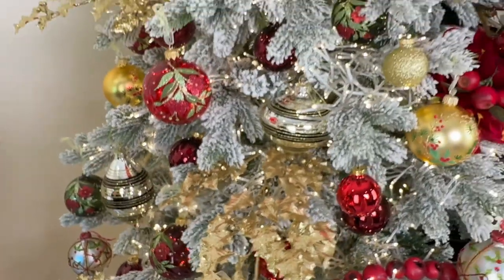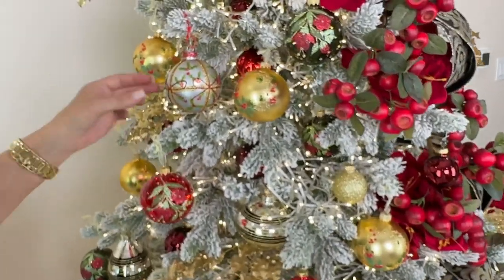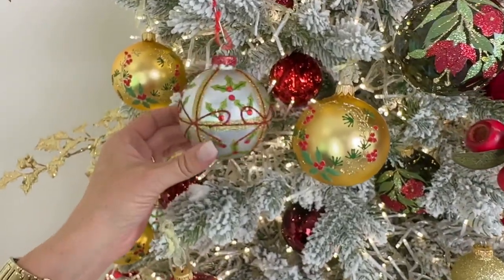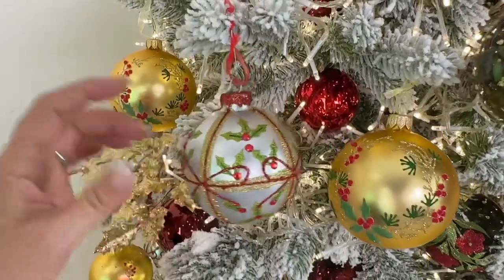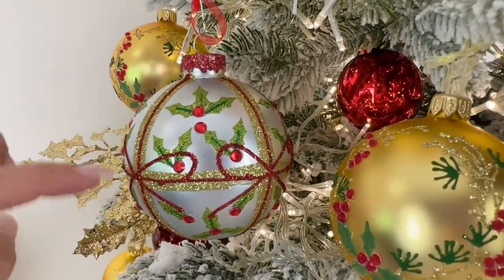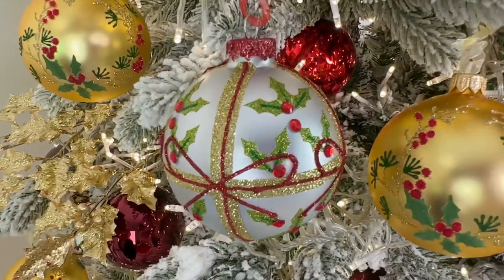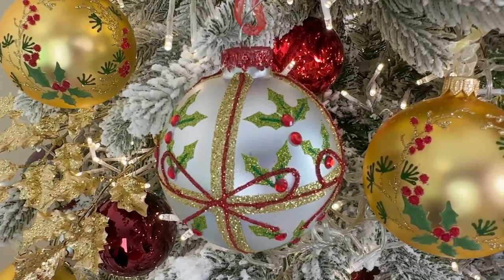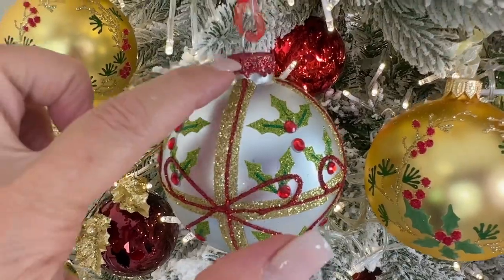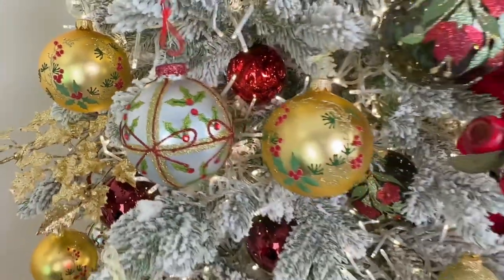We have other beautiful ornaments on the tree. You'll get a set of six that looks like a beautiful little Christmas present — a matte silver ornament with gold glitter and red in what looks like bows on all four sides, with holly berries, crystals, holly leaves, glitter, and even the top is glittered. You get six of those — they look like little magical Christmas presents.